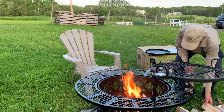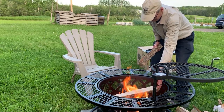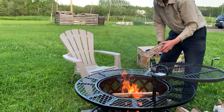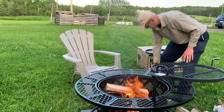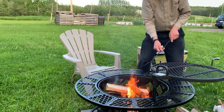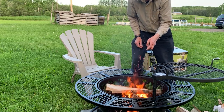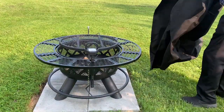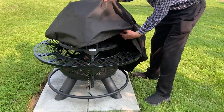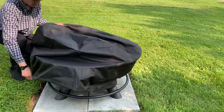The instructions also say not to burn over six pounds of untreated wood at a time, so do not expect to build a large fire. I did find it a bit tricky to keep the wood piled on the triangular log rack. It is also going to be a bit awkward disposing of the ashes since there is no easy way to dump them. The fire pit comes complete with a cover, which you obviously can't put on until the fire is out and the pit has completely cooled.